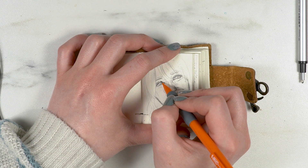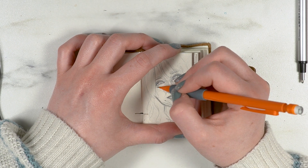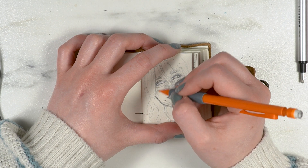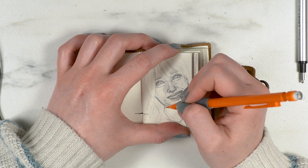But without getting it right, the eyes didn't look like my eyes. So the eye shape was definitely one of the integral things.